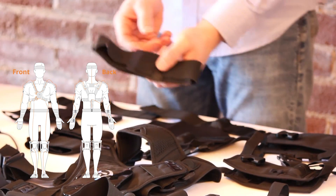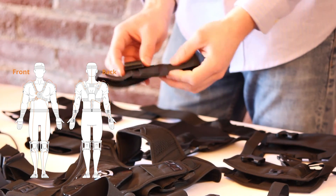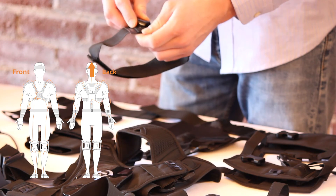The head strap, like the foot straps, does not have a clear orientation for the sensor. Make sure to check the orientation of the sensor so that it is pointing upwards towards the sky when you wear the head strap.